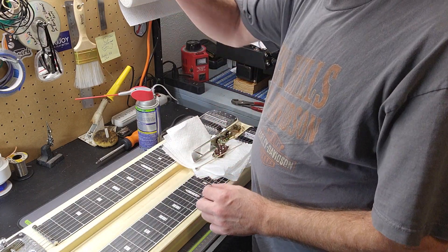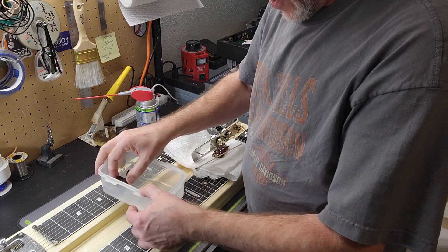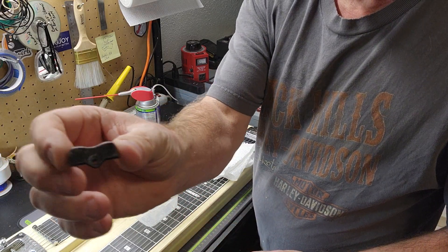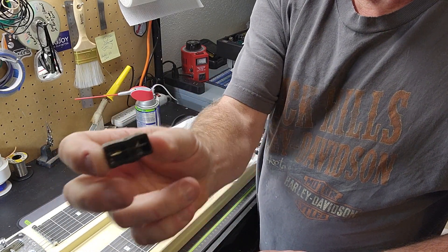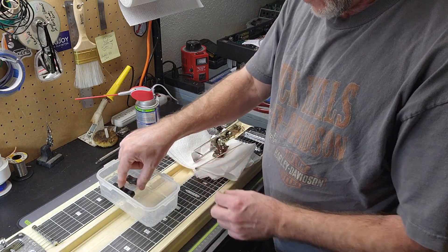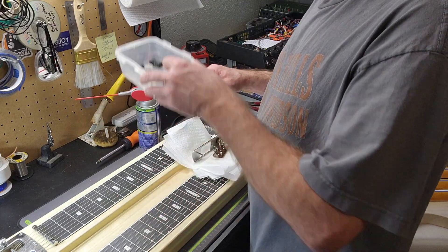I'll zoom in on it in a minute. That's what I was telling you last week — these are proprietary for this particular instrument. There's the switch, the actual rocker right there. What it is, it's three little rockers that sit in this little phenolic plate, and the switches were just flopping around everywhere.